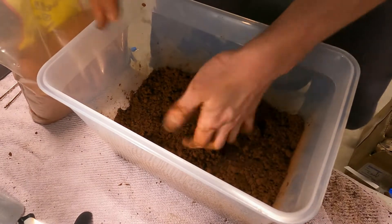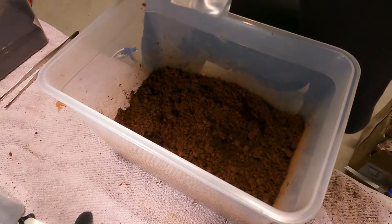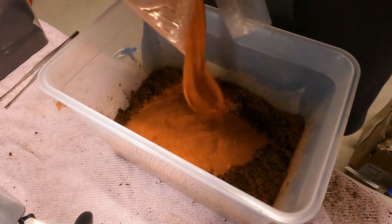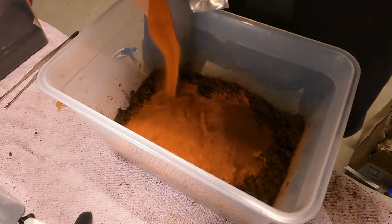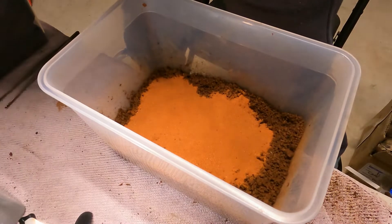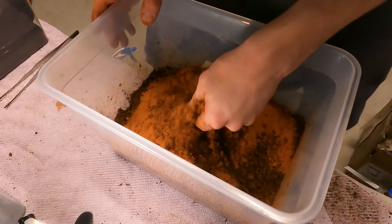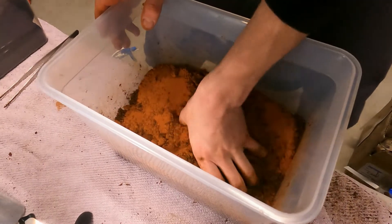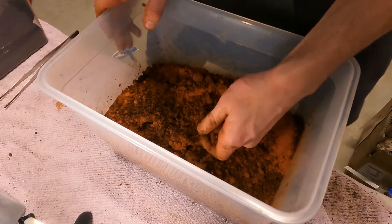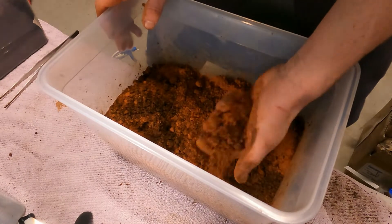I don't use any particular ratio — I just start pouring in the red desert sand, quite a large amount, so it covers most of the loam. I mix it in thoroughly, and if there's too much sand I'll add a little more loam, and vice versa. I'll now put this on a time lapse because it's going to be very boring watching me mix soil for the next half hour. We'll mix it all up and I'll show you how the end result should look.